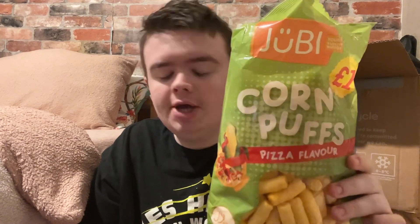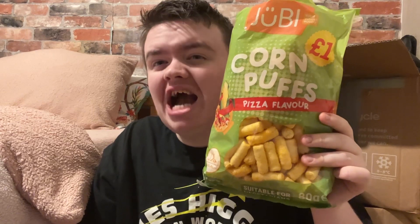My honest opinion is they taste like nothing. They're not great and they're a bit of a disaster.